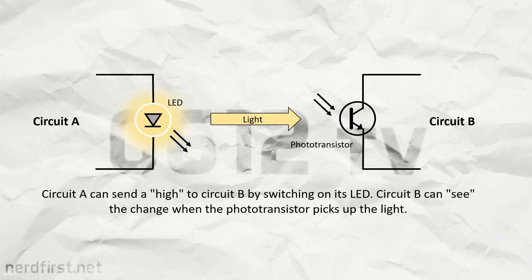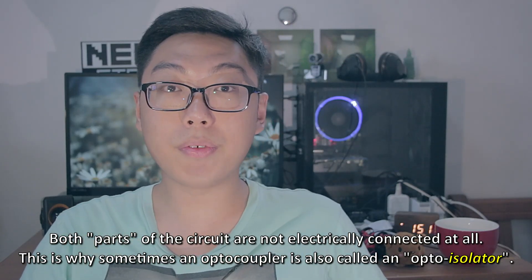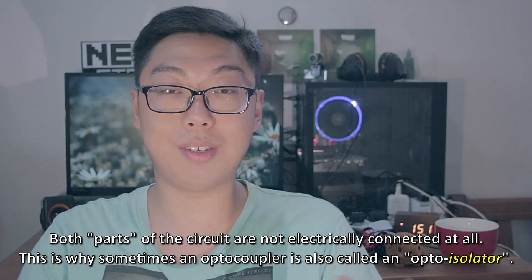Here's how you set up your optocoupler. If circuit A is supposed to control circuit B, you'll hook up circuit A to the LED portion of the optocoupler. Then you can connect circuit B to the light sensor portion. What happens then is that if circuit A wants to send a high state, a pulse, to circuit B, it switches on the LED. That of course causes the light sensor on the other end to detect that and output accordingly. So yeah, that's super interesting because essentially you are connecting two circuits together using light.